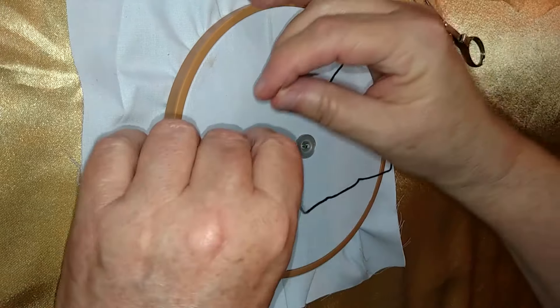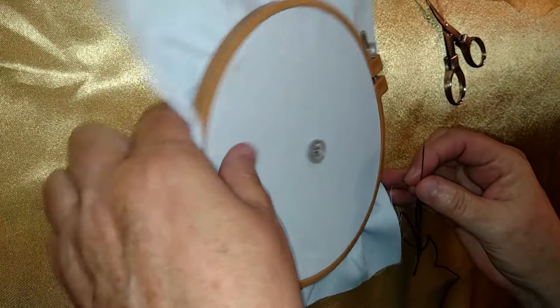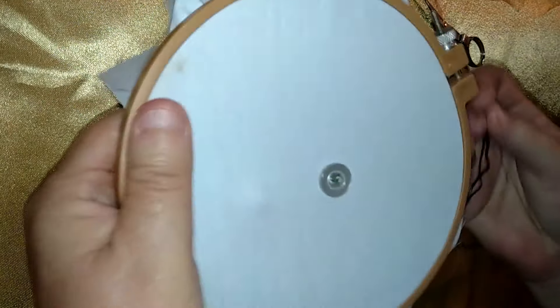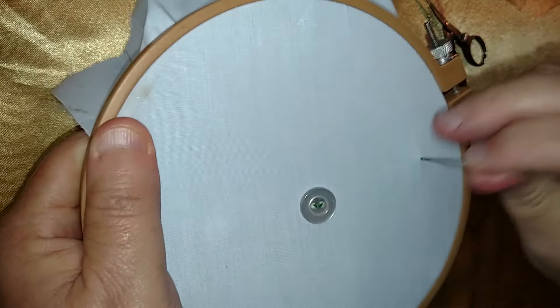To get started I'm using black because this is going to be a small border — it's going to go around the flower. I already knotted this; it's about 18 inches long. I usually stick with that length so it doesn't tangle.